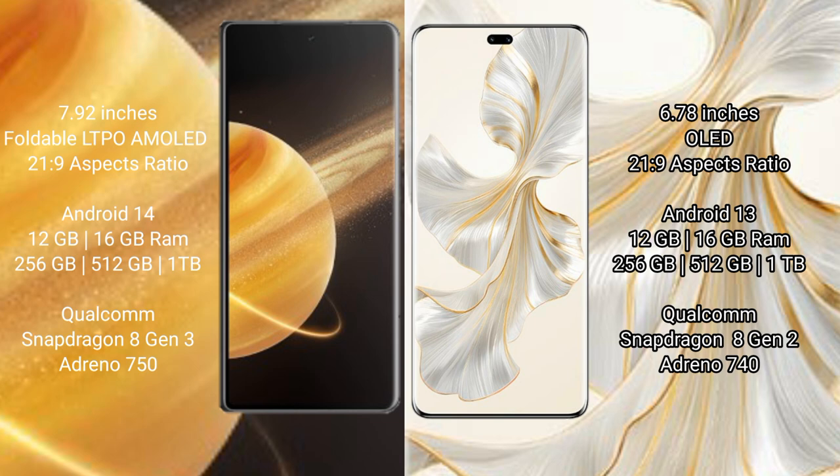Honor Magic V3 runs on the Android 14 operating system, while Honor 100 Pro runs on the Android 13 operating system.